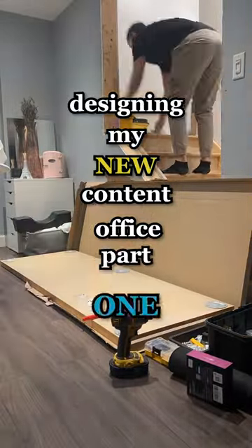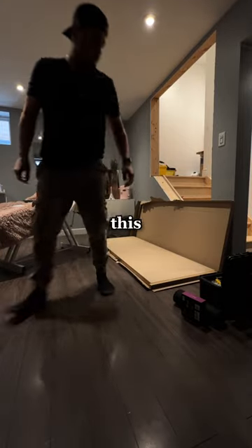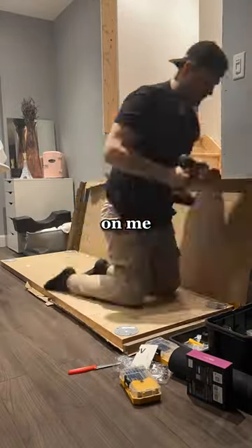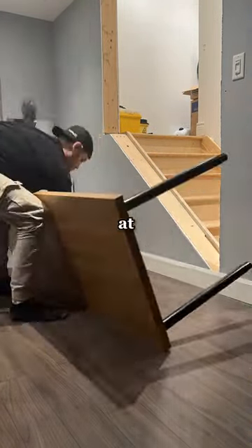Designing my new content office, part one. I decided to go with the Saljin countertop from IKEA for extra durability, as I plan on using this desk for quite some time. I lined up the brackets where we wanted them and started screwing them in. My drill ended up dying on me and I didn't have my charger, so we had to do it by hand. I then added the typical adjustable Olaf legs, also from IKEA.